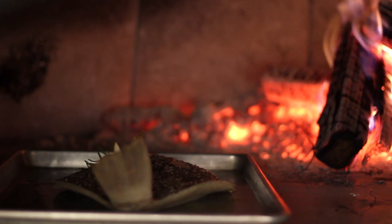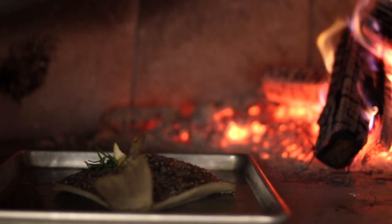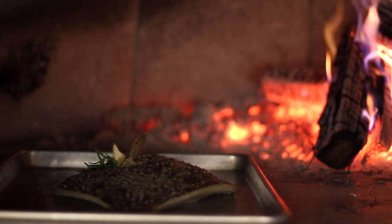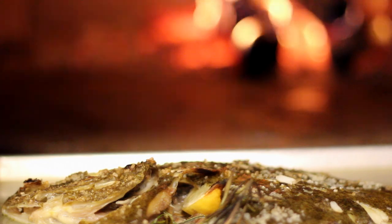Anything cooked in a wood oven tastes better. That oven's 600 to 800 degrees, and that wood really adds a lot of flavor. The key to the wood is not really the scent — it's the dryness of the wood. We want the wood to be nice and dry, because if it's wet, it doesn't light as well and it gives off too much smoke.